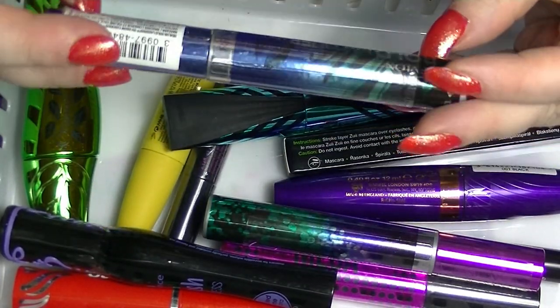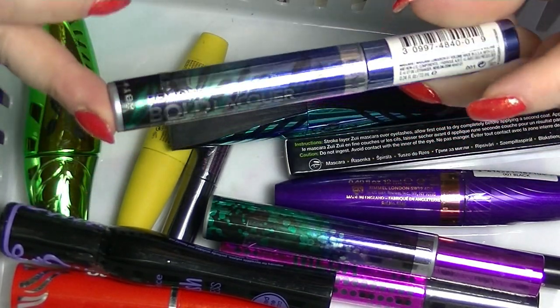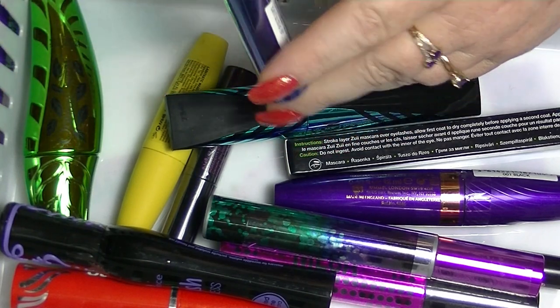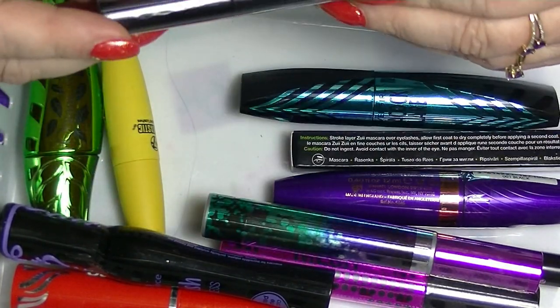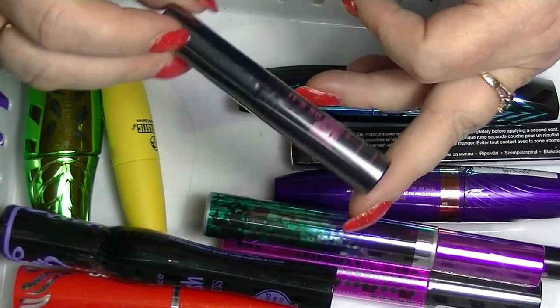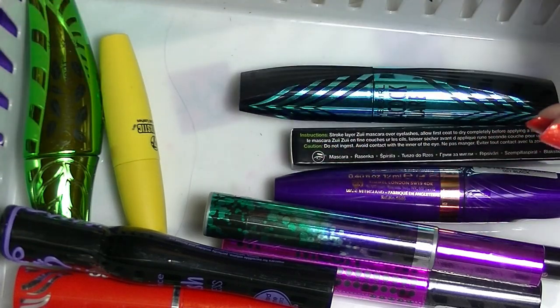I have a Bold Lacquer from Revlon Grow Luscious, which has not been opened at all. I have an Essence Lash Princess — the purple one — in Blackest Black. I don't mind these, they're actually just a decent mascara. I have an It's So Big from Elizabeth Malt, just a mini one, and it has not been opened at all.